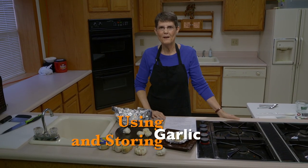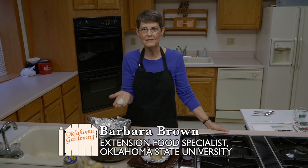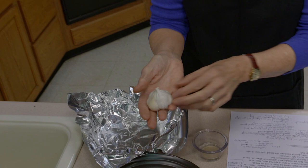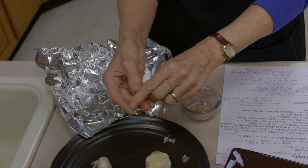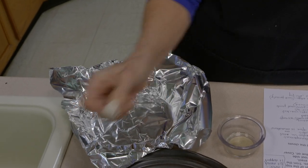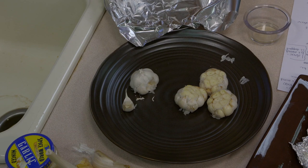Today we're going to talk about garlic and I'm going to try to clear up some of the terminology associated with it. So we'll start with the intact piece — this is either a head of garlic or it's sometimes called a bulb; either one is the same. And when you break off one piece, this becomes just the clove of garlic. Most of the time when we're talking about recipes, they're talking about these individual cloves, not the whole head. You buy them in that form but you use them in this form.